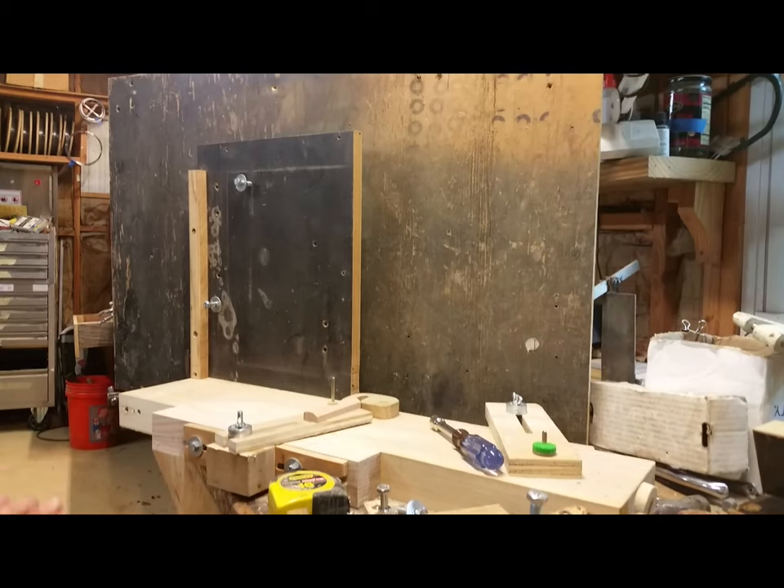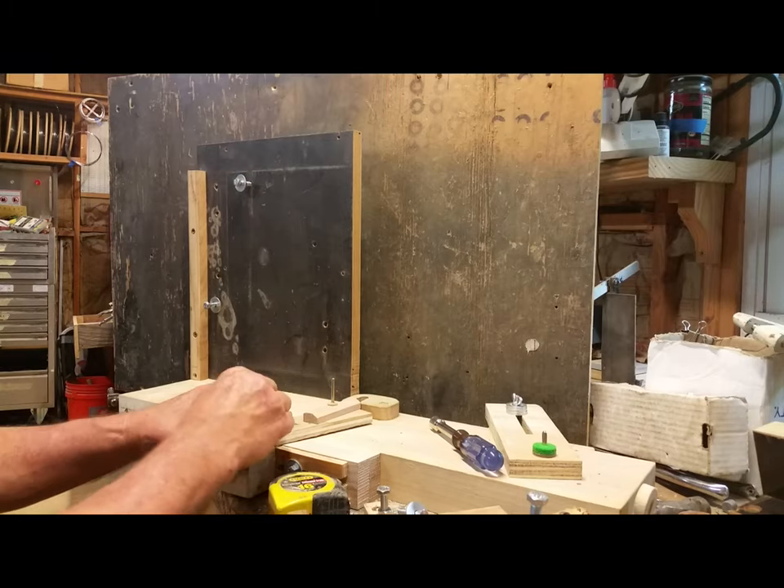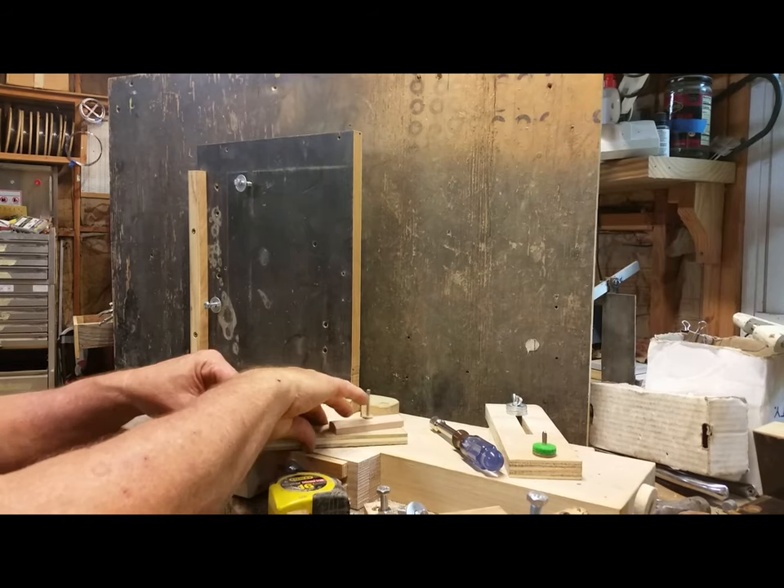Hey everybody, Chris here. In this video I'm going to show you my grand action model, give you some basic measurements, and you'll see all the individual parts and get a good idea of how to build one yourself.